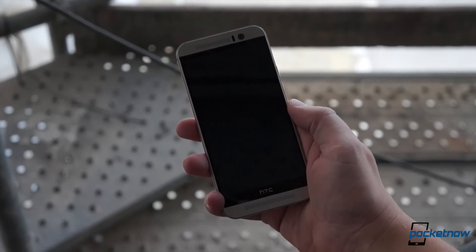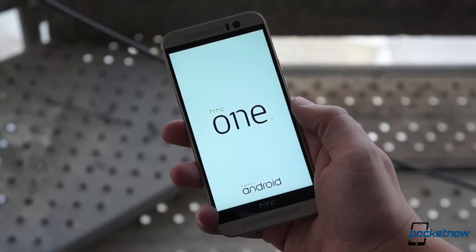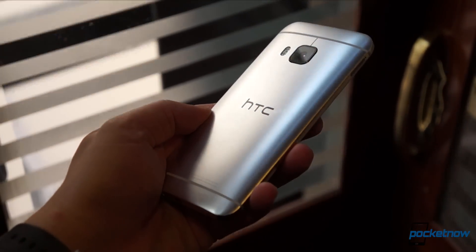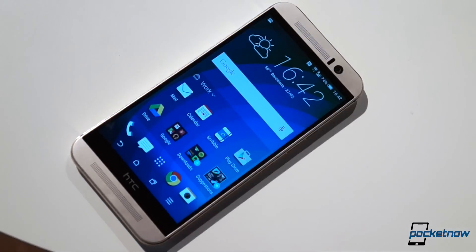For the third year in a row, HTC is kicking off the spring season with a smartphone called the One. And for the third year in a row, it's an aluminum powerhouse built to make the world take notice. I'm Michael Fisher with Pocketnow and this is our hands-on and first look at the HTC One M9.